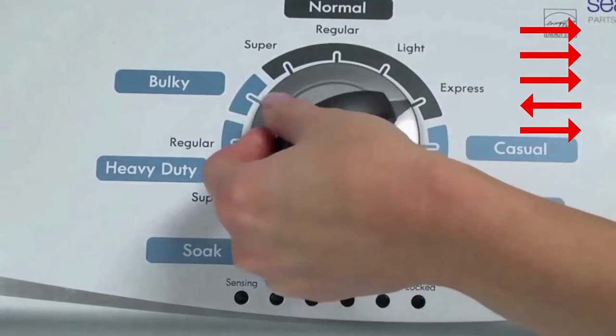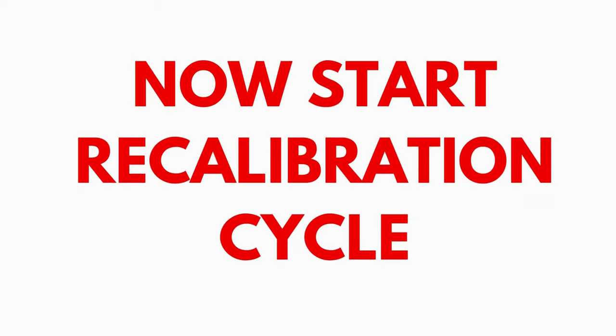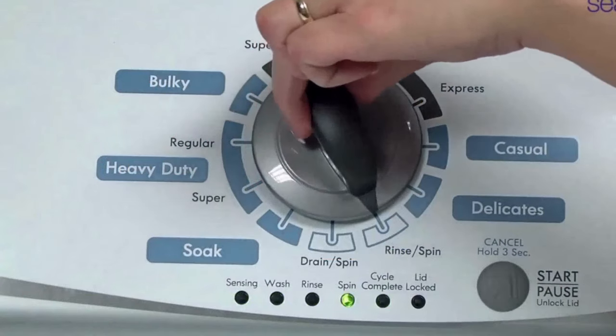Quickly, within about 6 seconds, turn the control dial 3 clicks clockwise, 1 click back, and 1 click more clockwise. All the green status lights blink when you successfully activate the diagnostic mode. If the status lights don't blink, try again — this time turning the knob faster or slower. In the diagnostic mode with all lights flashing, select the calibration cycle by turning the control dial 4 clicks clockwise, or 4 clicks right.